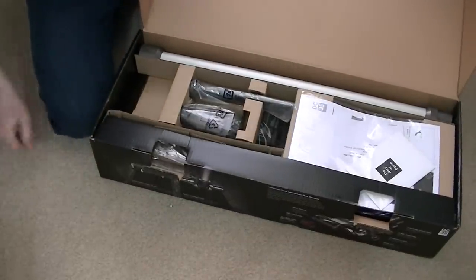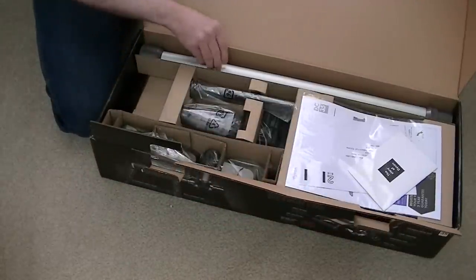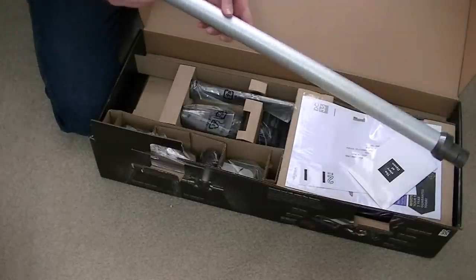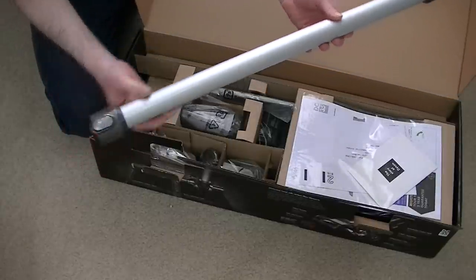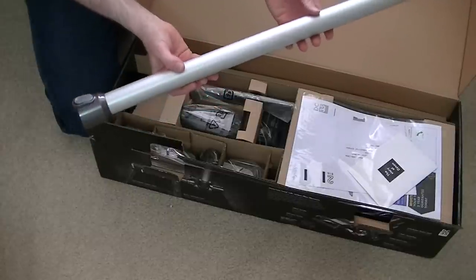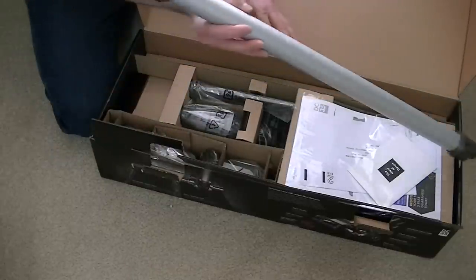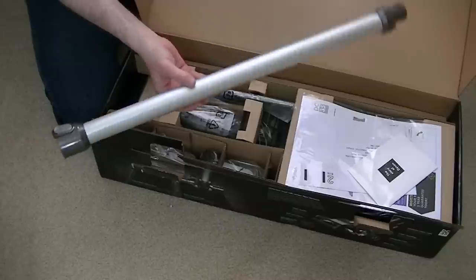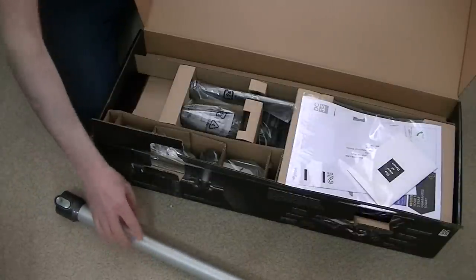Here it is. Being the base model, we don't get a fancy coloured tube — this is just your bog-standard aluminium-coloured tube. It seems quite strong but light. Obviously you want it to be light because it's a lightweight cordless vacuum — light for cleaning floors but also for going up high to get rid of cobwebs.